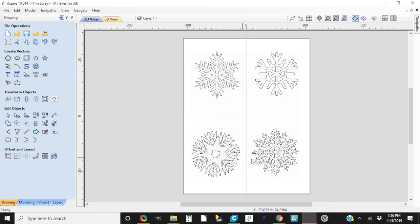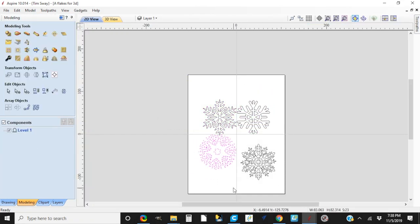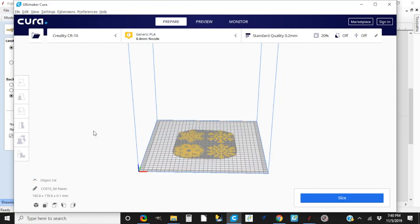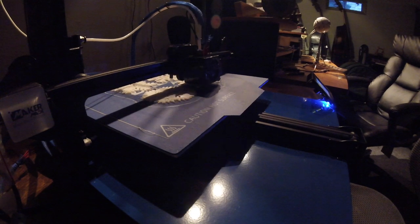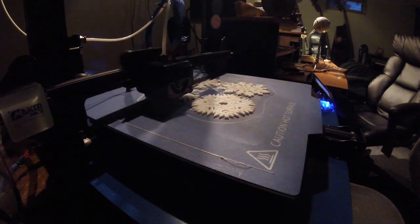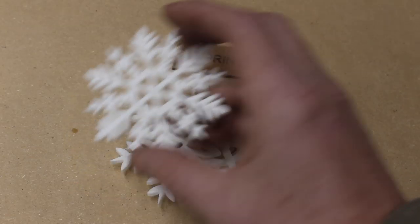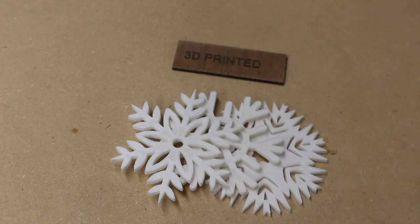Now let's move on to the 3D printer. I recently acquired a 3D printer from MakerMade CNC — they also make fairly large 3D printers and I'm just learning how to use them. This was my first project that I actually designed myself. I took the snowflake files I had created in Vectric Cut2D and imported them into Aspire, where I made them a 3D model at about a quarter inch thick, then saved that as an STL file which I imported into the 3D printer world. They came out really well — I was really pleased with how my first model went.